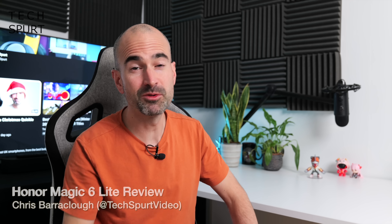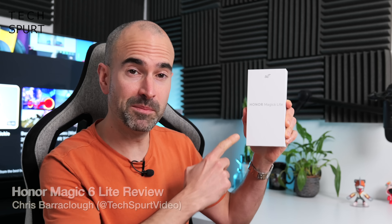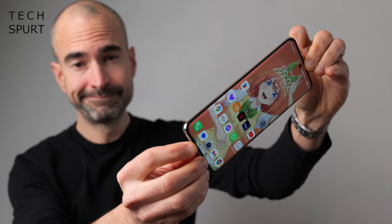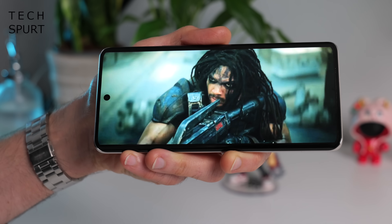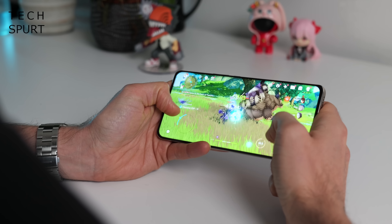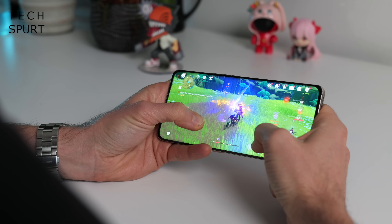Hello there, you gorgeous human being. I'm Chris from TechSpert and today's video is all about the Honor Magic 6 Lite. It's a fresh new mid-range mobile sporting a standout vegan leather design, complete with ultra bounce technology. You've got a punchy 6.78 inch AMOLED display, Snapdragon 6 Gen 1 performance, a 108 megapixel main camera, and all kinds of clever tech.